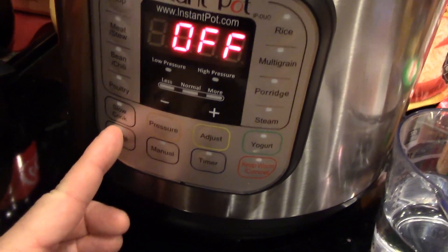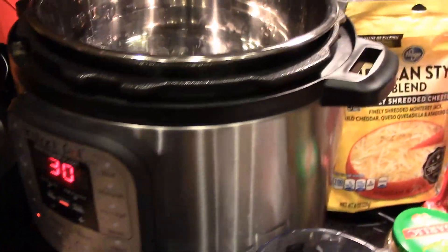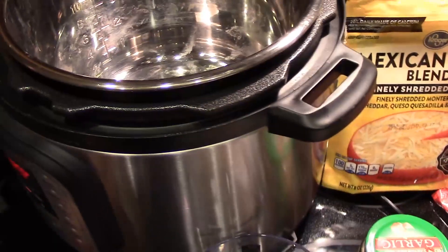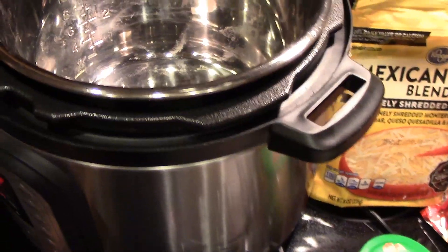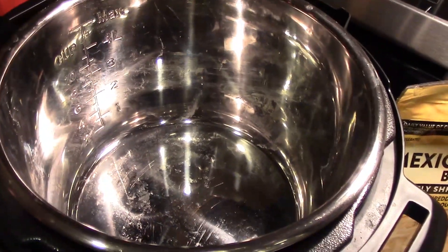We're going to put it on sauté. And then we are going to take our onions — we're going to use about one cup of onion — and we're going to start cooking the onion. I did put a little bit of oil in there, and then we're going to add our one cup of onions.